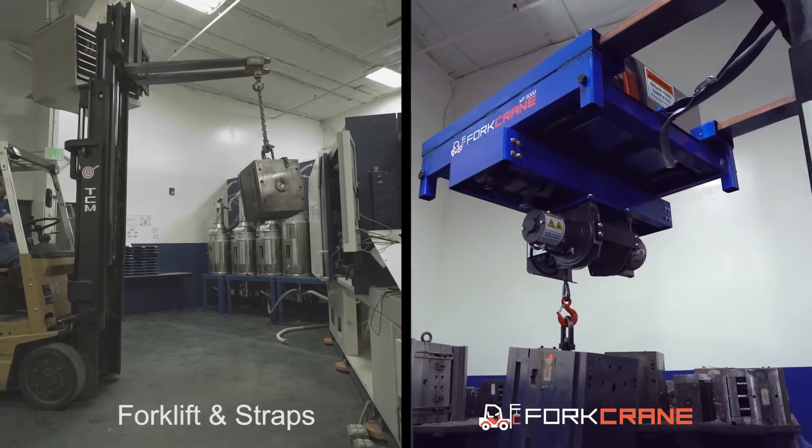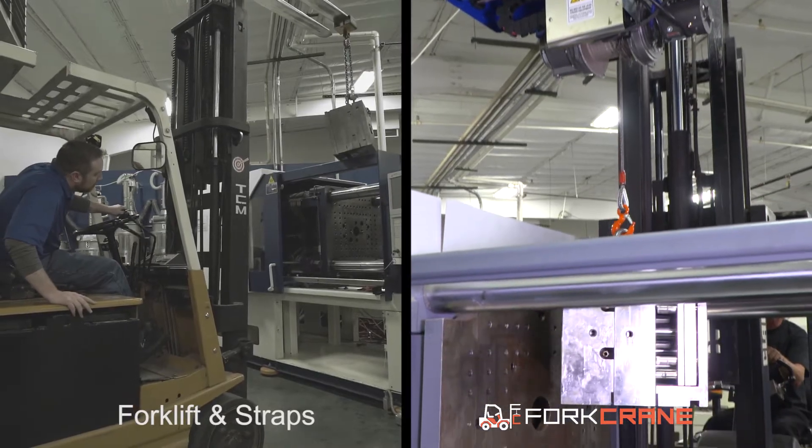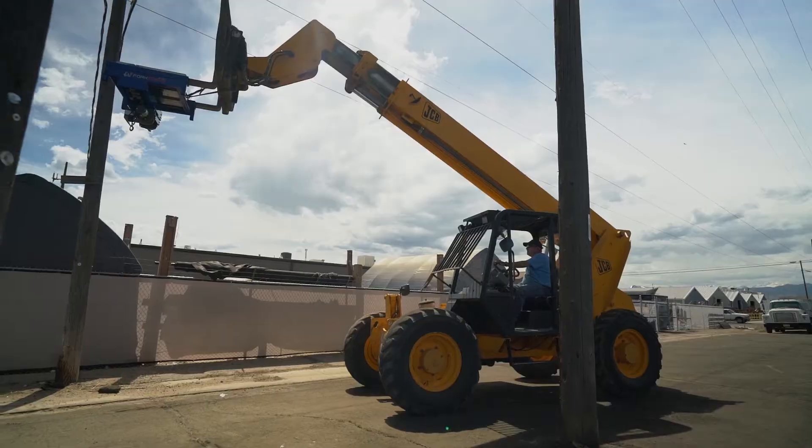Compared to a forklift and straps, the Fork Crane cuts work time by 90% and uses 70% less manpower, while increasing efficiency, safety, and agility.